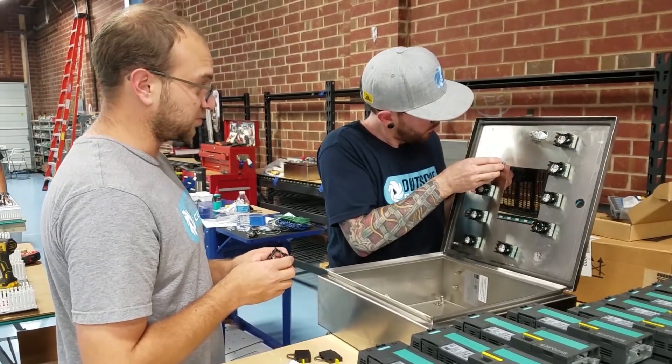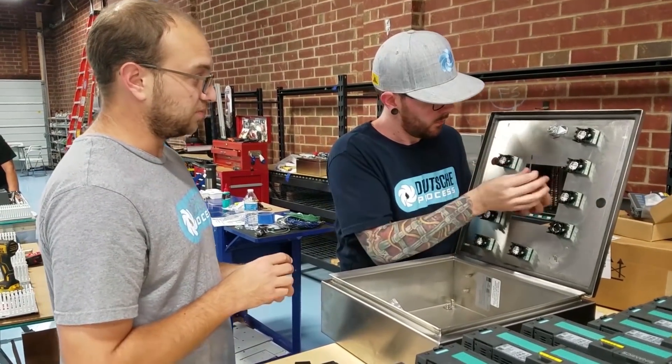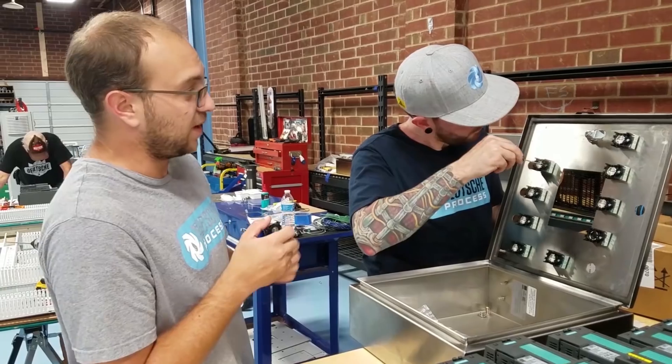The first benefit is we don't need a special tool like some of the other companies out there. All you need is a flathead screwdriver.